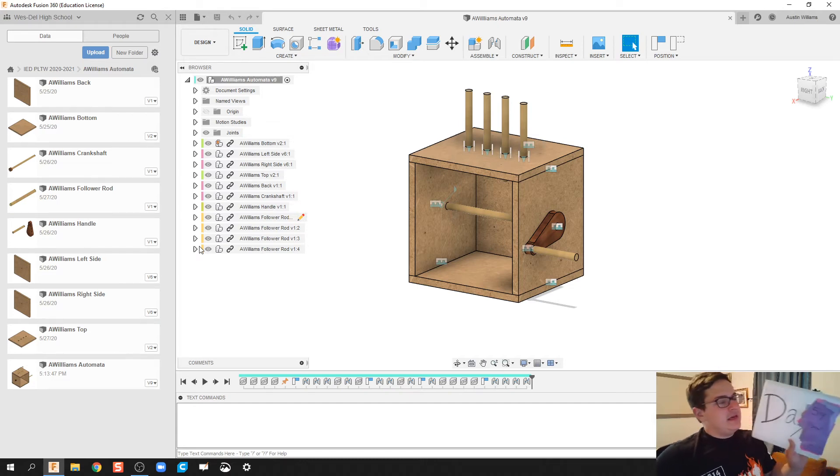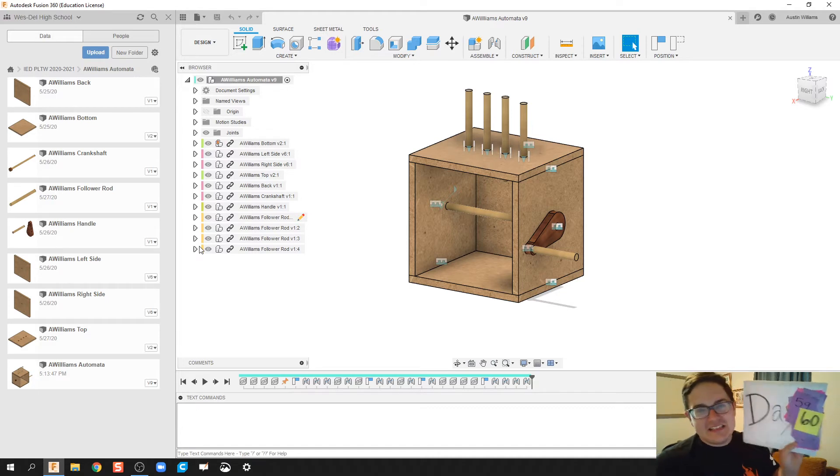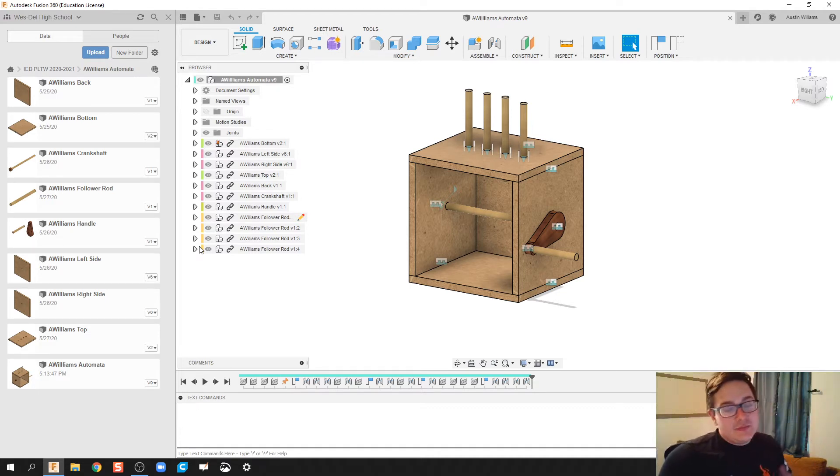What up ladies and gentlemen, welcome to day 60 of Autodesk Fusion. Today what I'm going to take is my automata we've got so far with our follower rods and our crankshaft. We're going to make our cams and then put our cams on the crankshaft, and we're going to call that done for this video today.